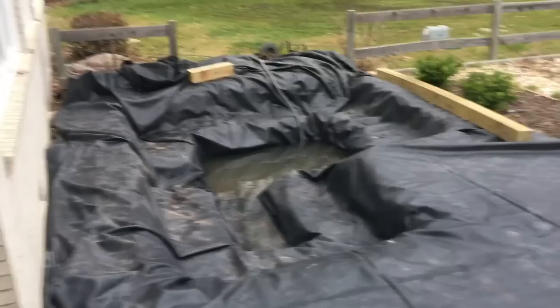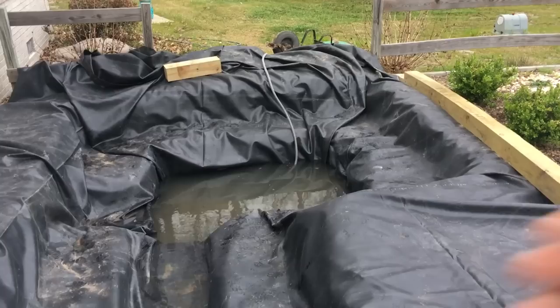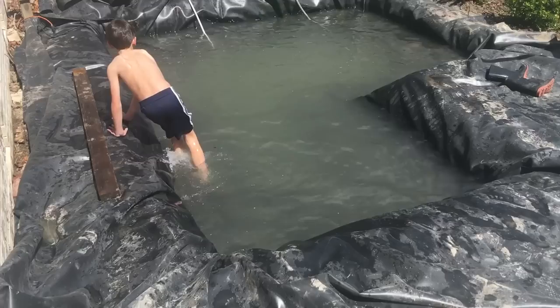Here we go, water's going in. We're trying to pull out as many of those wrinkles as we can. You can see we've done a better job here; this side's a little harder. As we get more water holding it down it gives us something to pull on without lifting the bottom out, so we're going to be removing wrinkles as we go.